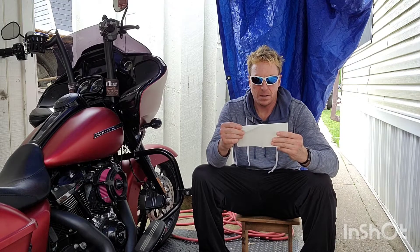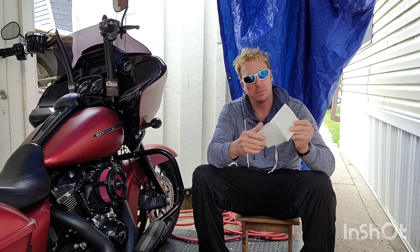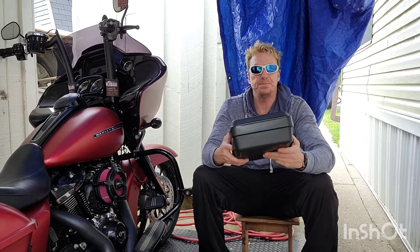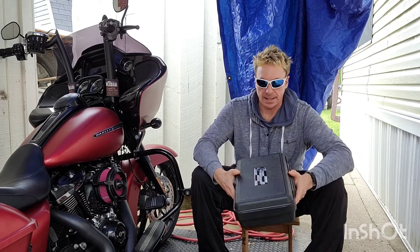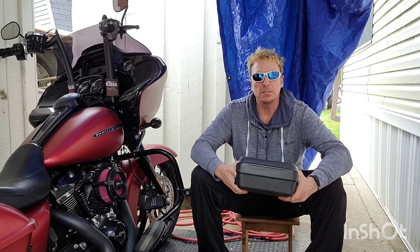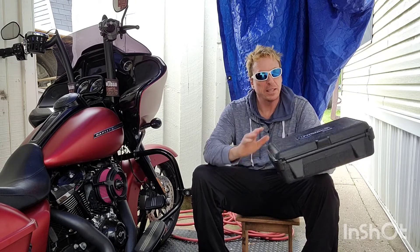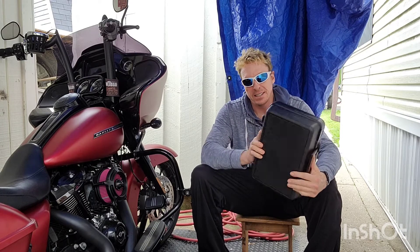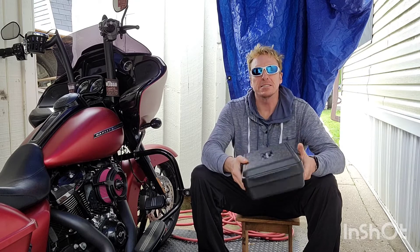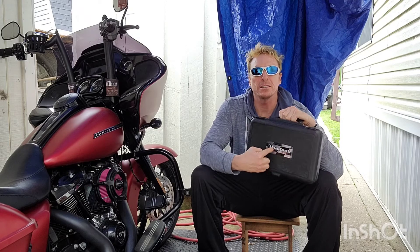Part number — Fuel Pack Pro. Smells like horsepower. Sounds like horsepower. Look at that nice case. If that doesn't just say horsepower. The checkered flag — do you see that?